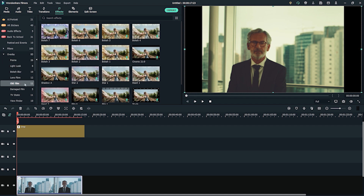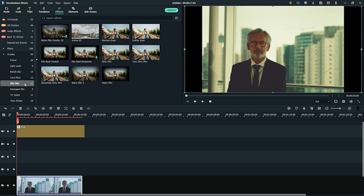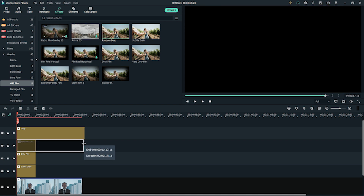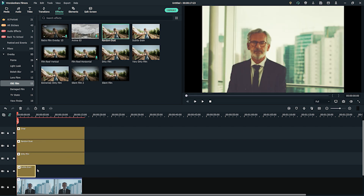To create this look, go to the Effect tab and under Overlay, find the Old Film section. Let's add three of these grain effects to our timeline above the footage but below the cropped effect. I'm going to add subtle grain, dirty film, and random dust. Try to use as much grain as you want to give your footage that 1950s retro look and feel.